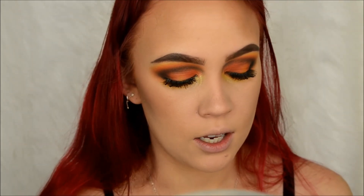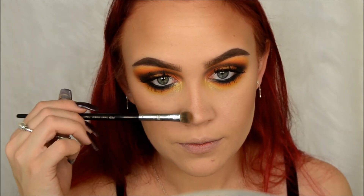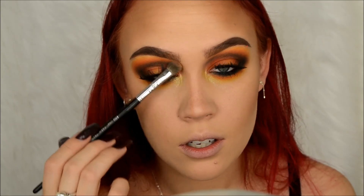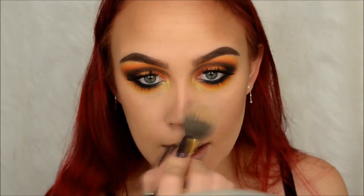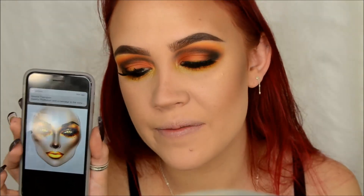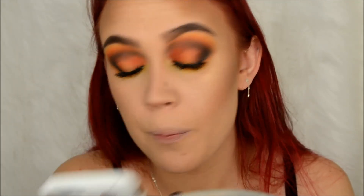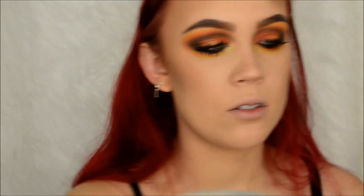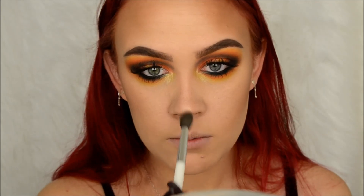I kind of just connected this contour with the black that we did for the eyeshadow, and I'm just going to blend that out. The face chart didn't really show mega highlighter, but we're going to do highlighter anyway because I can't live without it. I'm going to take Laura Geller's Gilded Honey highlighter - it's kind of this golden yellowy tone - on my Sonia Kashuk 109 brush and just highlight a little bit here.